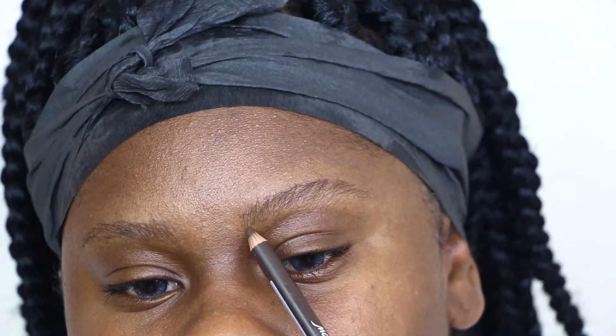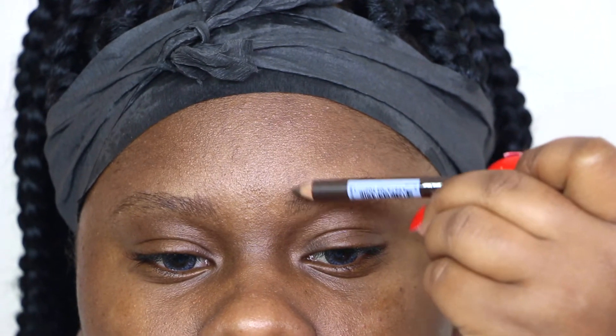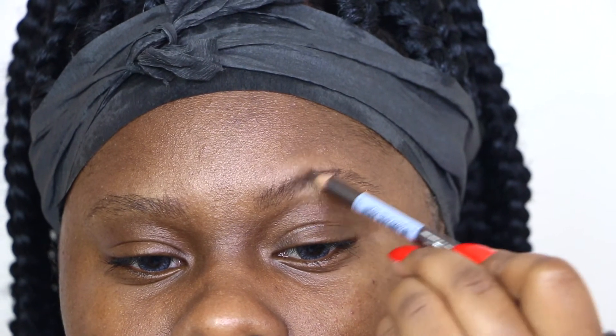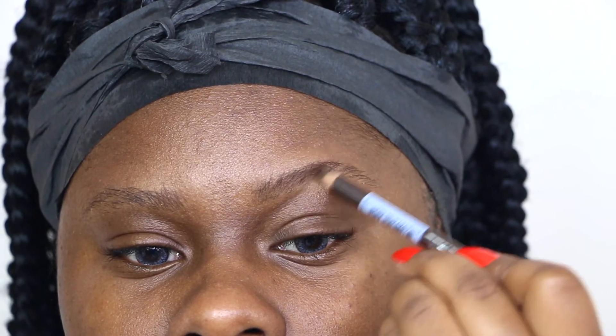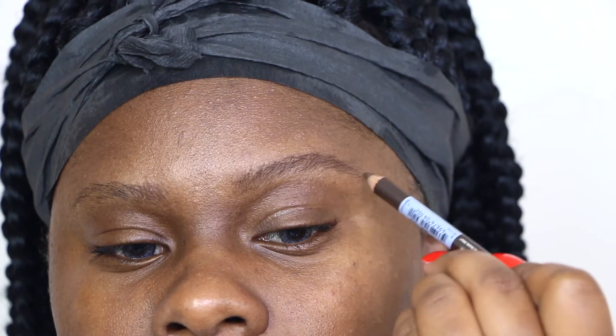The product I'm about to use is the Ruby Kisses pencil. I'm gonna go in and fill in my eyebrows first. Sometimes I like to do this step — it's up to you, you don't have to. But I feel like because of the next product I'm gonna use, I want to go in with a brown first to fill in the spots and make my eyebrows a little fuller.